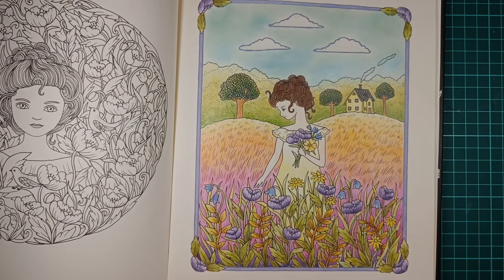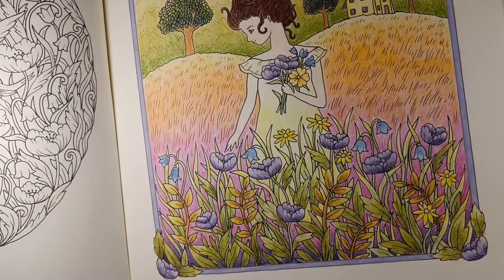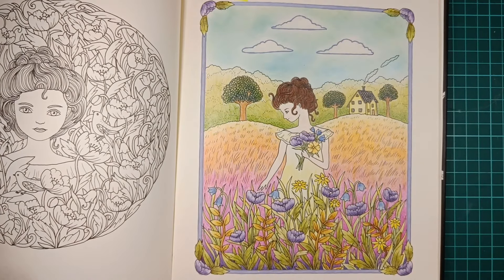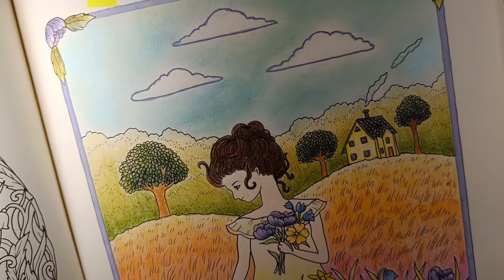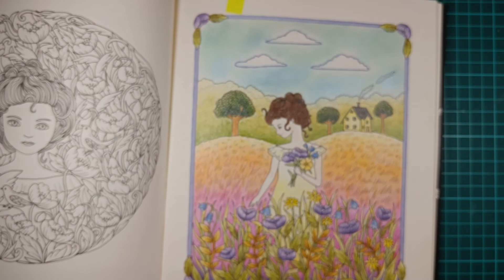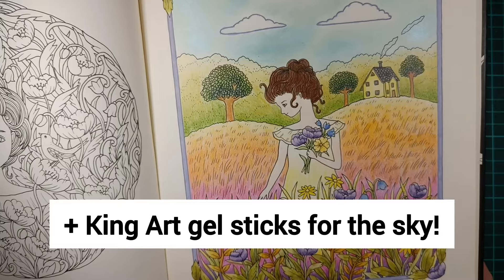I used mostly pencil here and also Inktense on the purple flowers and these yellow brownish leaves. I also used some Artex acrylic marker on this frame right here — it's a beautiful lavender color. I never tried it until this page, and I love that. And then I also used it on the clouds just to cover the black lines. That is everything I used here. I really love this page.